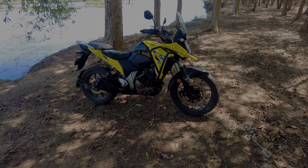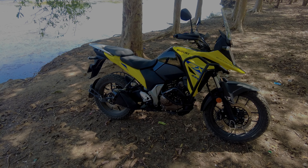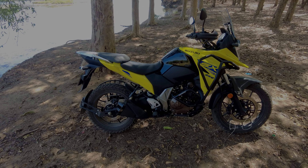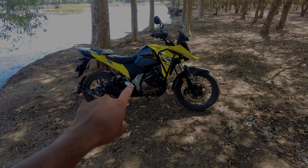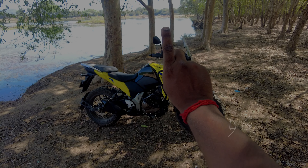Did you ever imagine that Suzuki will bring up an adventure bike like this to the Indian market? I was pretty surprised when I saw this for the first time. I love the color — this black and yellow combination seems very different compared to the many ADVs we have in the market. I felt it was looking really unique. So I want to test it and see whether just the looks matter, or if it's also the performance which Suzuki has refined. That's the reason we have this bike here today.